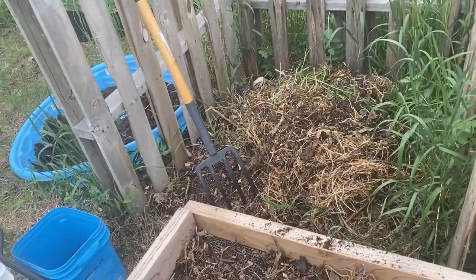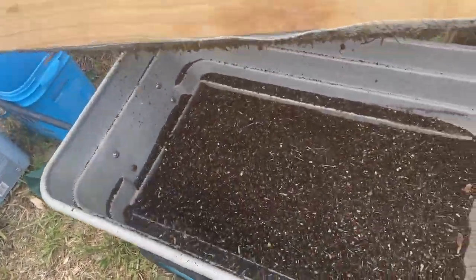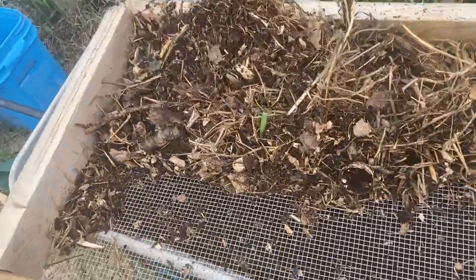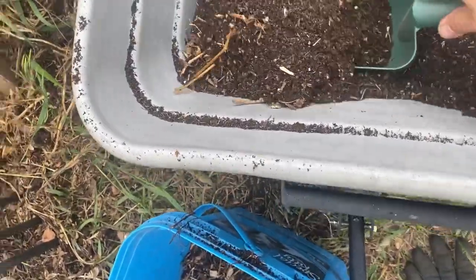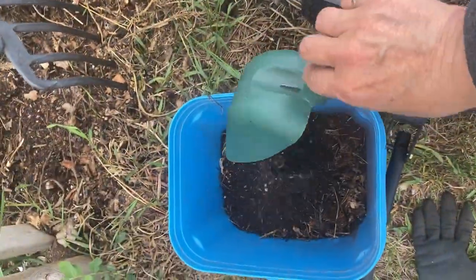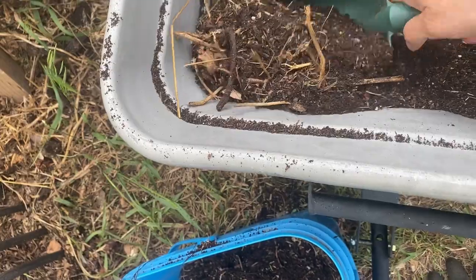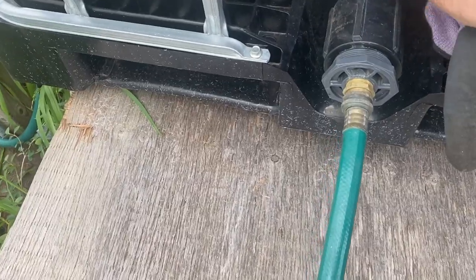A quick and easy method you can use to make a DIY fertilizer is using some of your finished compost. What I'm doing here is sifting through my compost pile to break it down a little finer. From there I'm going to collect about half a pail full of this beautiful finished compost — I'm using about a four-gallon pail — filling it up halfway, and then we're going to top it up with some rain water.